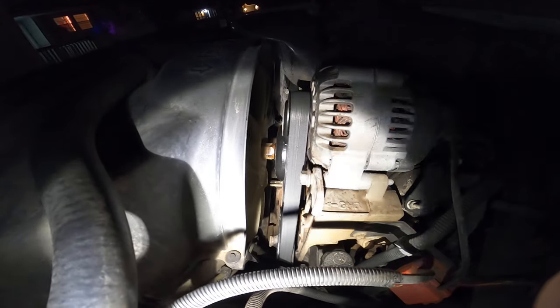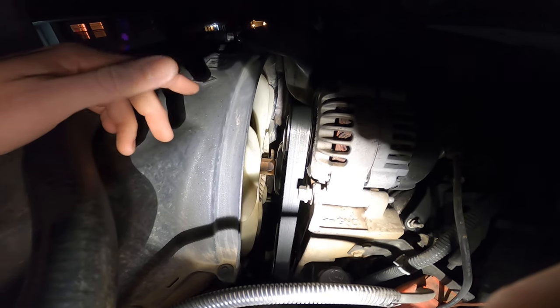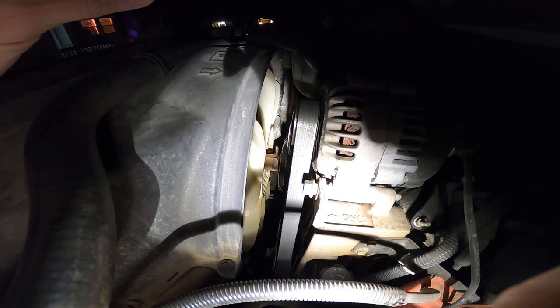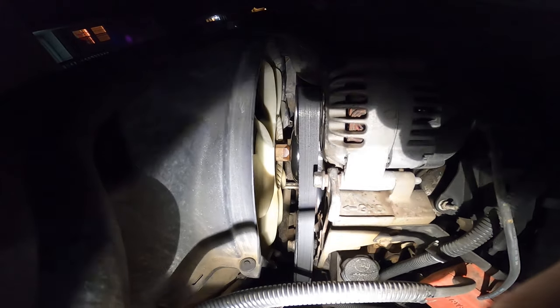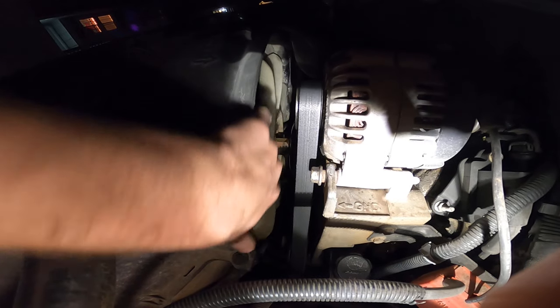Also, this is a 2003 Chevy Silverado, and this procedure is the same for a ton of different GMC, Chevrolet, and Cadillac vehicles with either the 4.8-liter V8, the 5.3-liter V8, or the 6.0-liter V8. I also have another video detailing how to change the water pump, which is a main reason you'd want to take this fan off. Click in the description for the link, or stay tuned at the end of this video for a link to it.